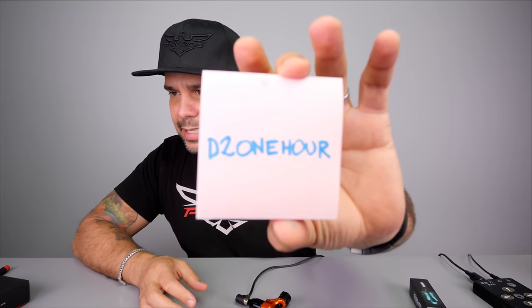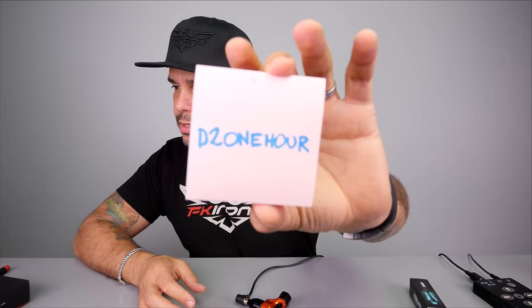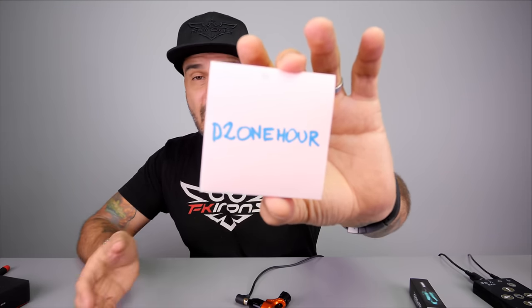If you want to get a Spectra Direct 2 today in the next hour, I have a code for you. The code is D21HOUR — all uppercase, D for Direct, 2 for Direct 2, one hour because the code only lasts one hour. You'll have until 9 o'clock to redeem it. Go to fkirons.com and enter the code D21HOUR to save $50. Thank you for watching this video. If you want to hear this in Spanish, it's coming up right now. Thank you for being so supportive — you can get this and anything you've seen here at fkirons.com. See you in the next video, thank you so much.